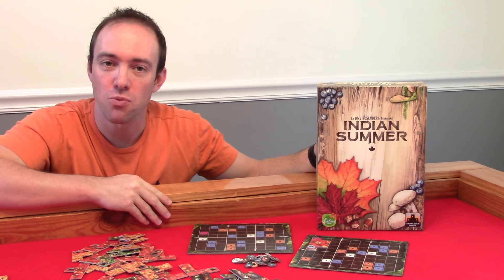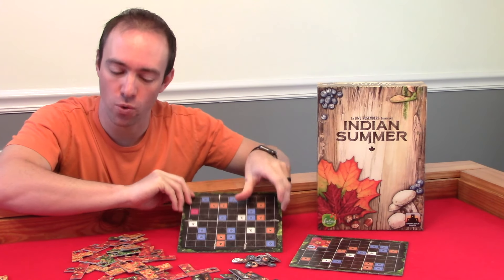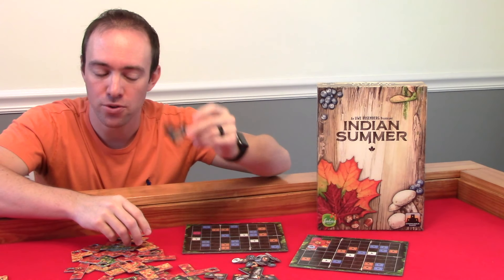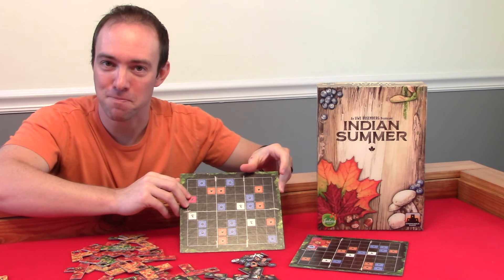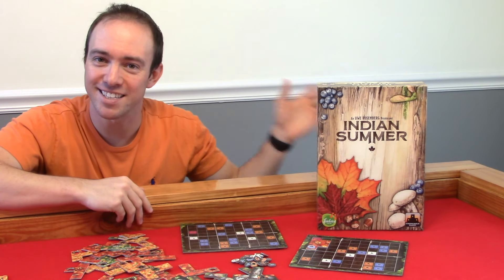Welcome. Today we're going to be taking a look at Indian Summer. This is a one to four player tile placement pattern building abstract strategy game where you will be filling in your forest floor with leaf tiles, animal tiles, all while collecting resources that allow you to take special actions or alternate main actions. The player that fills in their forest floor board completely wins the game. Now that we know what the winning condition is, let's take a look at the components, setup, and how gameplay works in Indian Summer.